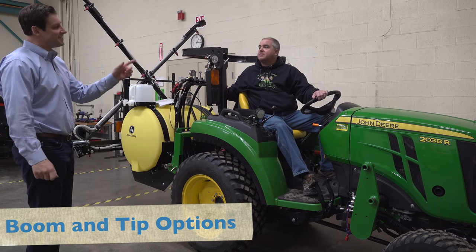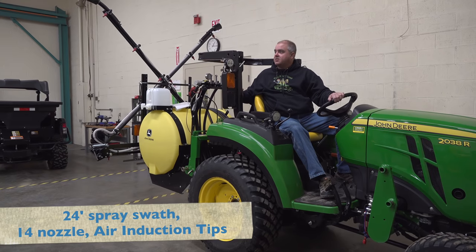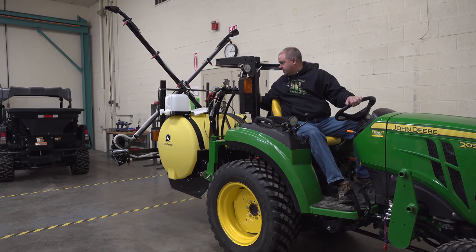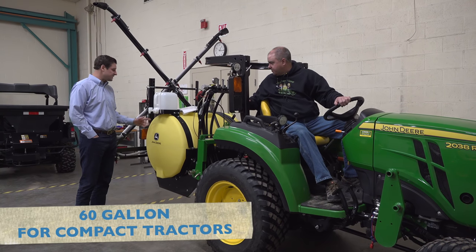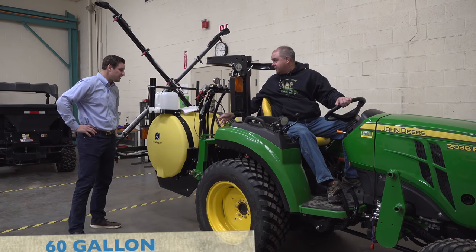But how wide is it? This is an 18-foot boom. We also have a 24-foot boom that has two pieces on the ends. So either 18 or 24 are the two different widths. And how big is the tank? This is 110-gallon capacity. We also have a 150-gallon capacity available, as well as a 60-gallon for the smaller compact utility tractors.